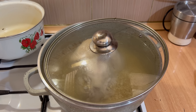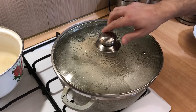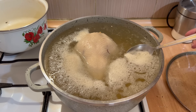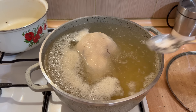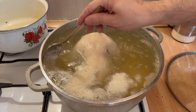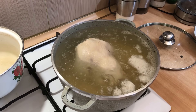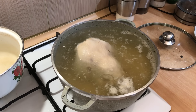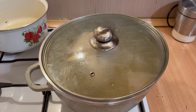Հիմա տեսնում ենք, որ փրփուր է առաջացել, ինչը շատերի համար կլինի տարօրինակ, բայց փրփուրը հիմա մենք նույնպես հեռացնում ենք, չնայած այն բանի, որ ջուրը ևս հեռացնելու ենք։ Ինչպես նկատում եք, հեռացրի ամբողջ պղտոր ջուրը, մեկ անգամ լավ լվացի հավի միսը։